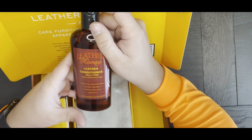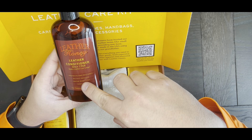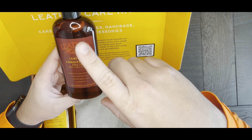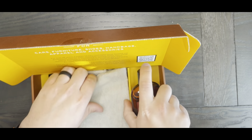And then you have the Leather Honey Leather Conditioner. This protects and restores — no oily residue, water repellent, non-toxic. One treatment lasts six months. Six months on this, I'm pumped. I can't wait to try this.